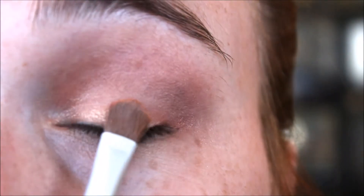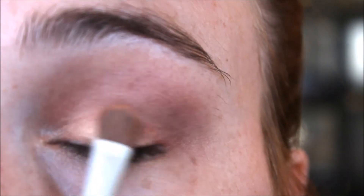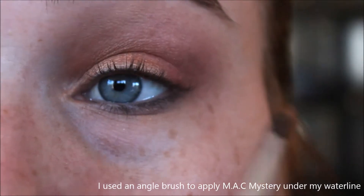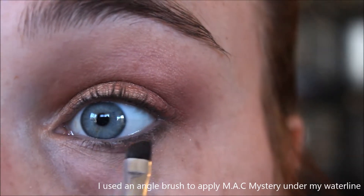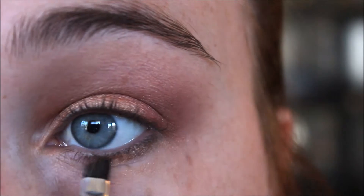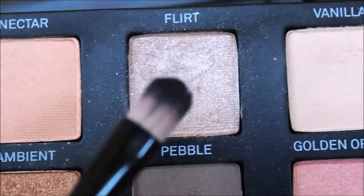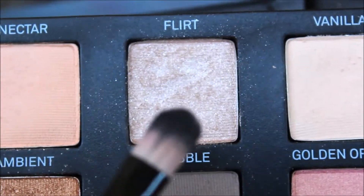I'm just going to go back in with that bronze colour to intensify it, because I did lose some of that intensity when blending out my shadows. I'm using that bronze colour on an angle brush and popping that in the middle just to bring some of that sparkle down into my lower lid. Then I'm taking a smaller brush with a beautiful sparkly colour to use as my inner highlight.